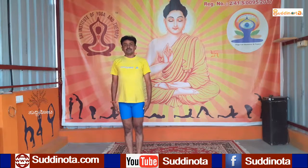So that was one full round of Chandra Namaskar.